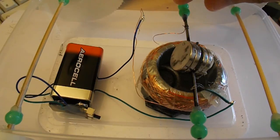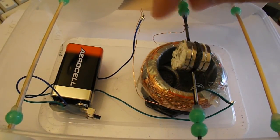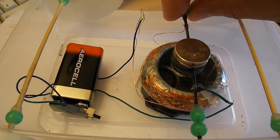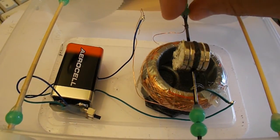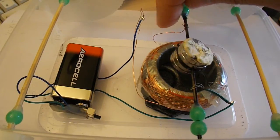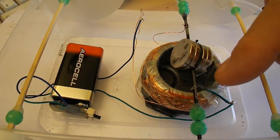I'll just turn the bicycle spoke so you can see the shiny bit and the painted bit on the spoke on this side. So it's dark, shiny, dark, shiny, dark, shiny. That's how it makes contact and breaks contact with that tiny little bit of wire.